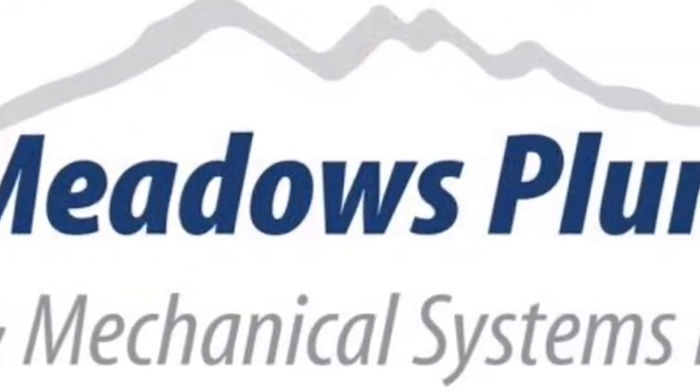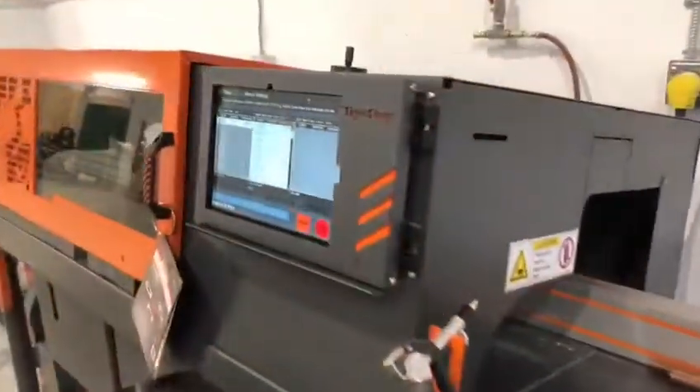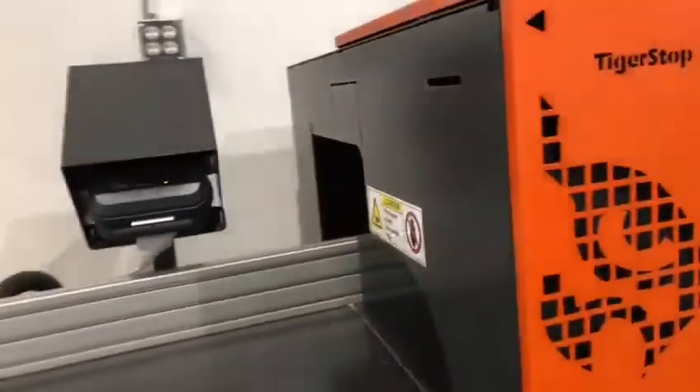And here we are — Pit Meadows Plumbing and Mechanical Lean Improvements. Yes, ladies and gentlemen, it's the Tiger Stop, back again with a fully computer-operated saw. We're going to take a quick look at the two improvements that we've added to this saw in the last few days to make it even more efficient than it already was.